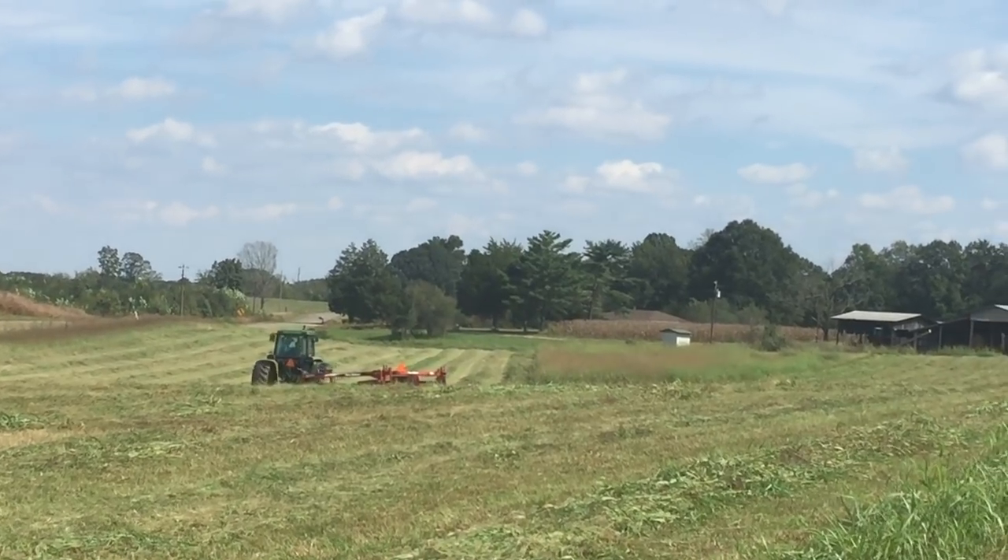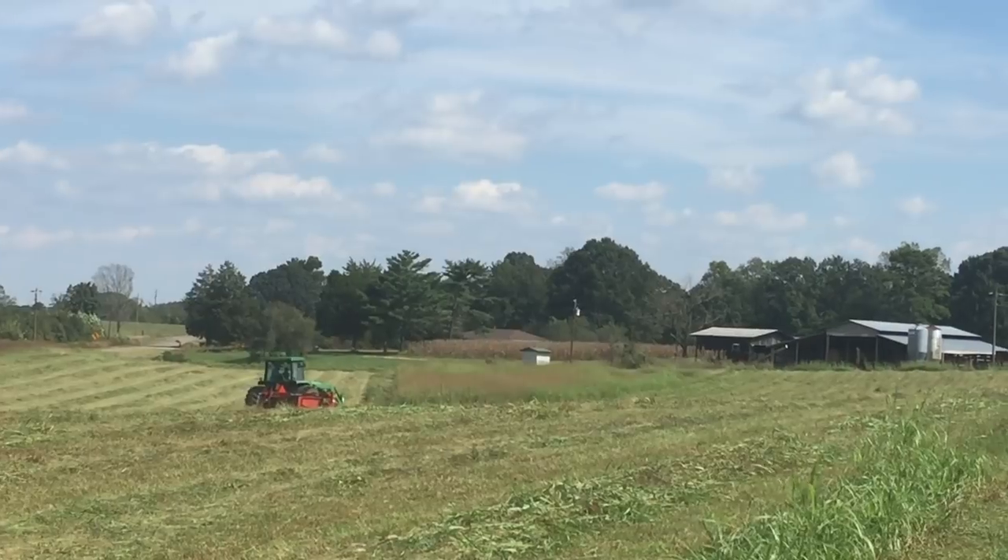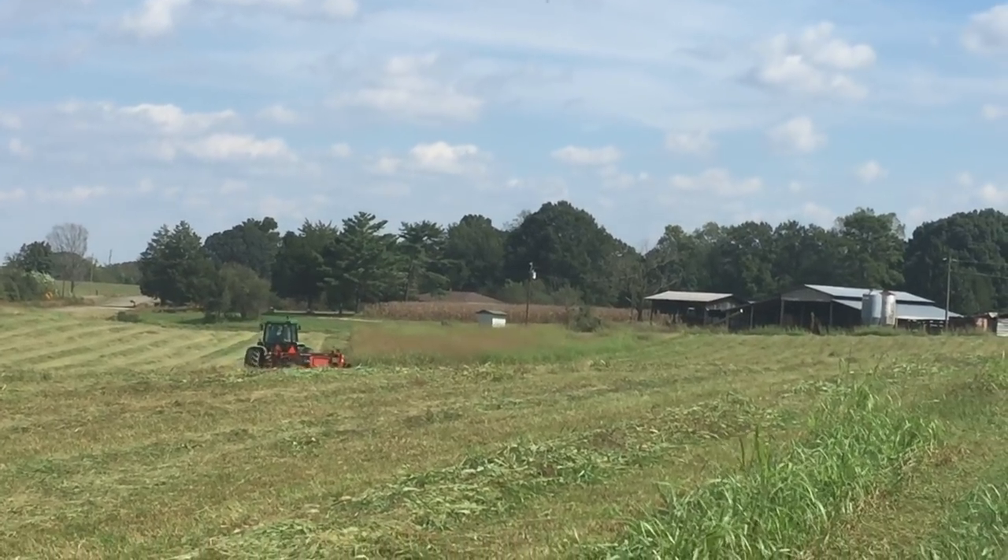And that's my boy cutting hay for the very first time, riding with his dad.